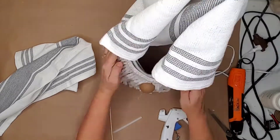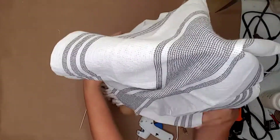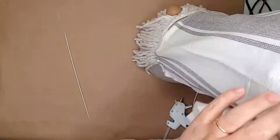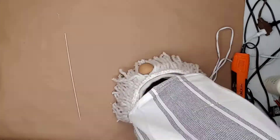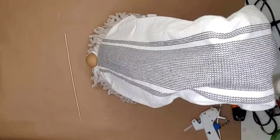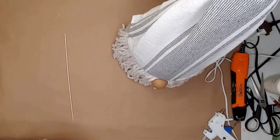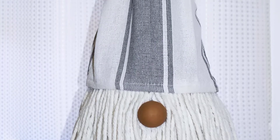I glued the back towel just below the top of the beard, then did the same with the towel on the front. I pulled the towels up over the top of the cage and gathered them together to form a hat, then used a piece of string to tie the hat at the top. I think this oversized gnome is so stinking cute — I can't wait to add some valentine accessories to him. That video will be coming out soon so make sure you subscribe so you don't miss it.